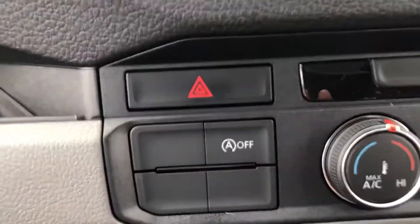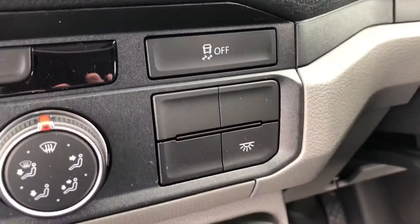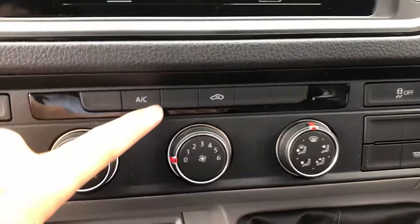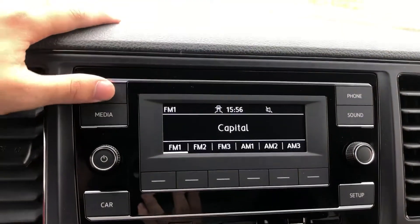Looking into some of the vehicle's features, you can see you do have the start-stop technology just here, which you can turn on and off depending on your personal preference. You do also have your light just there. This vehicle does come with air conditioning, as you can see, with all the different functions just below. And you do have the full DAB, FM and AM radio functions.